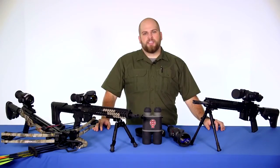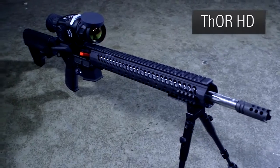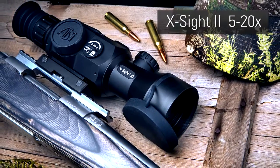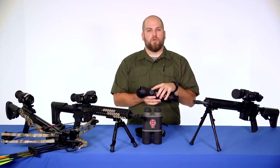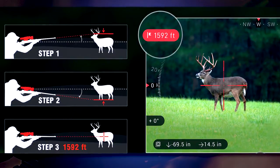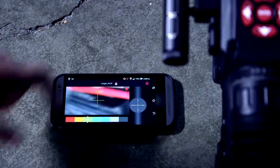For weapon sights, ATN has two products in the Smart Optics line: the X-Sight 2 and the Thor HD. The X-Sight 2 is available in two different magnification ranges — a 3-14x or a 5-20x. It has the objective focus located on top, is able to record and output in 1080p, and runs on AA batteries located on the side. It also has smart ranging and the ability to link up to your phone for control and display purposes.